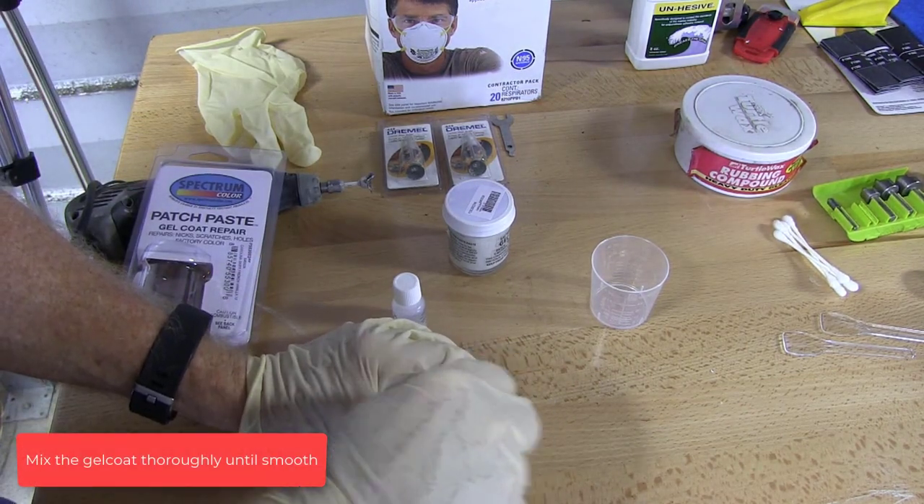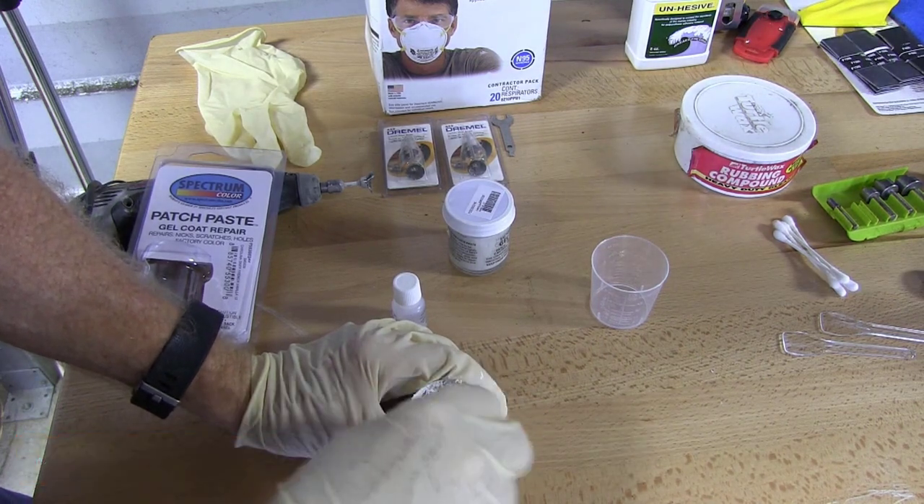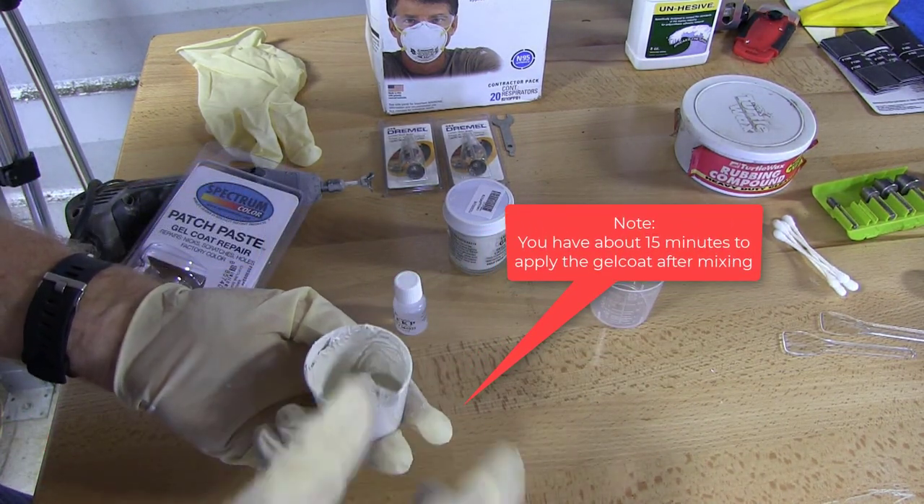Mix the gel coat thoroughly until smooth. You have about 15 minutes to apply the gel coat after mixing.